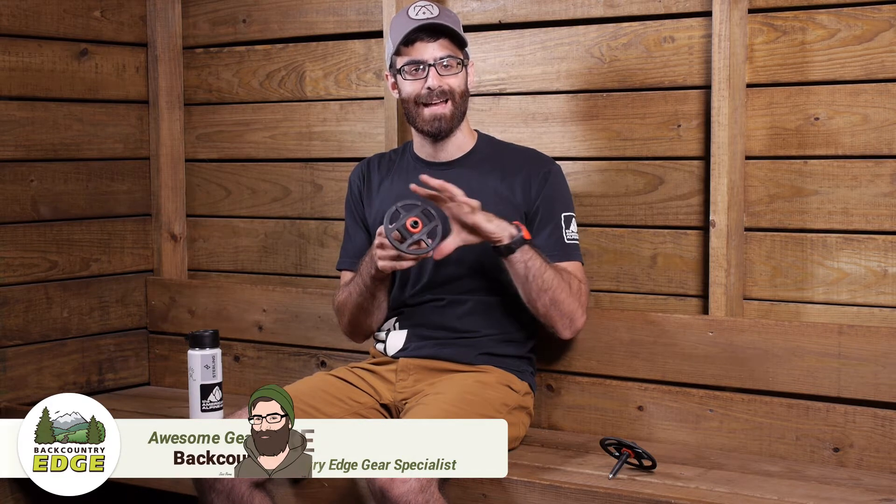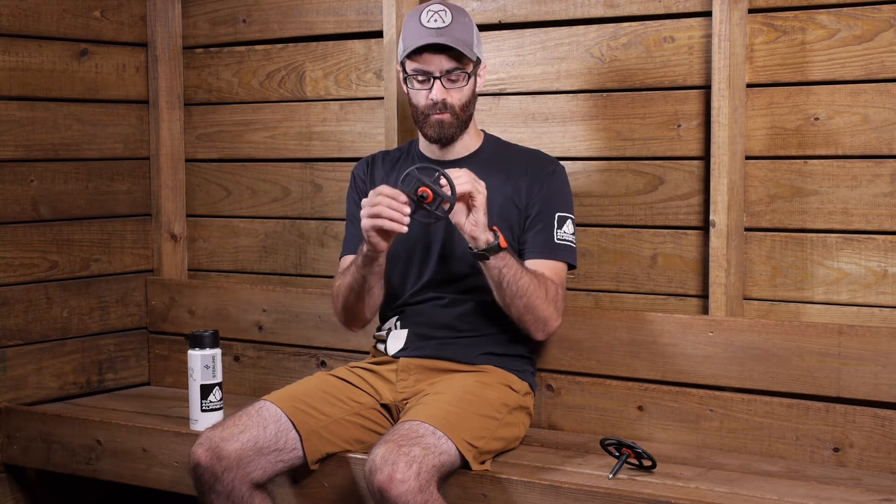This is the Leakey Deep Powder Basket. It has a large four and a half inch diameter and is designed to give the maximum amount of float in soft powder. For those backcountry skiers or folks who need that extra flotation in soft snow, the Deep Powder Basket is going to be the good option for you.